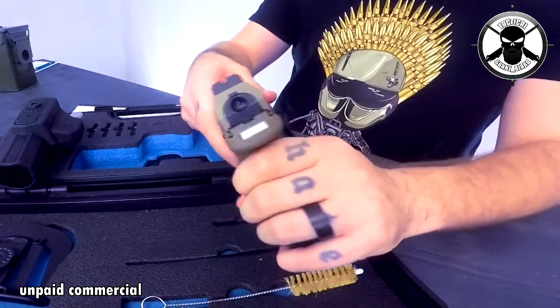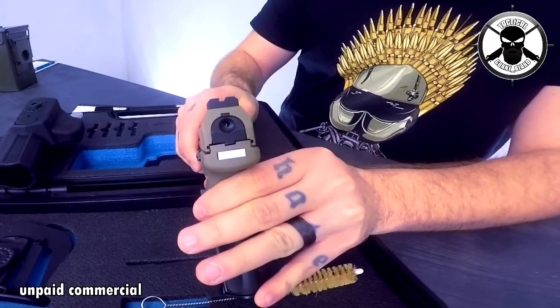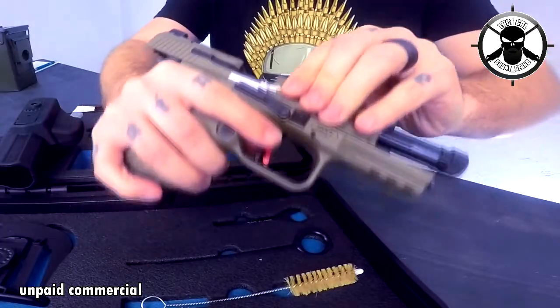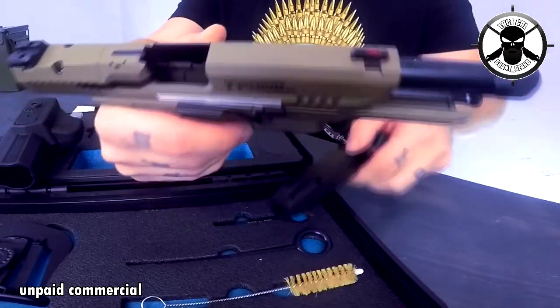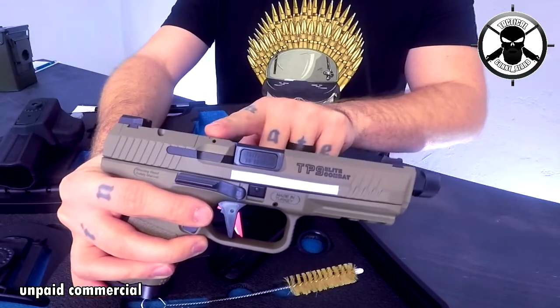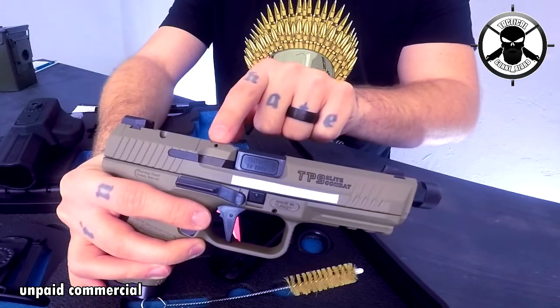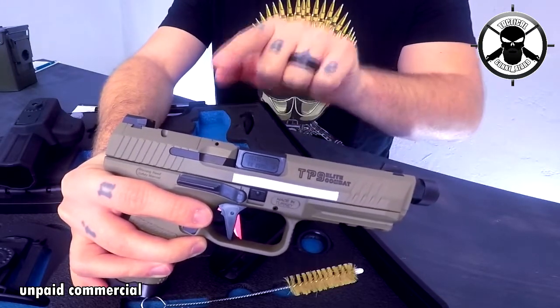Now let's talk about the innovative points of this gun. First, you have this indicator — if your striker is ready you see a red point, and if you pull the trigger it vanishes. But what if you load your gun? When the gun is empty you see nothing, but if you have a round inside, this thing pops up and you have a red sign that shows you there's a round in the chamber. Tell me a gun where you know there's a round in the chamber — I don't know of any. This is something really, really cool.